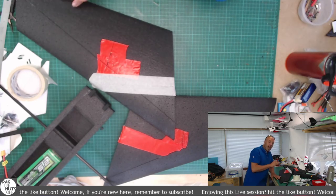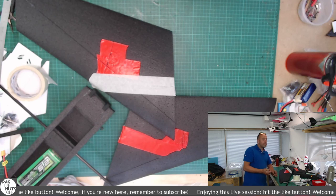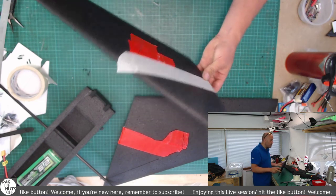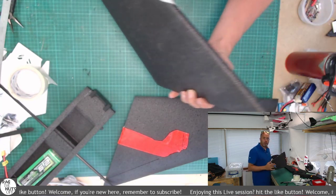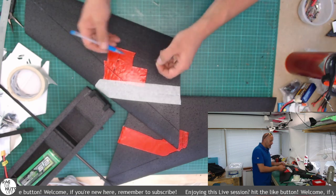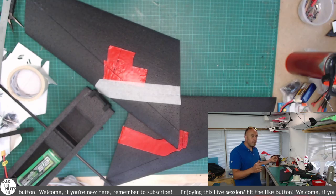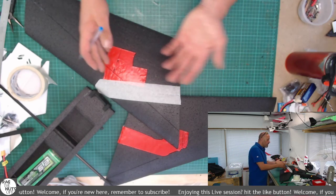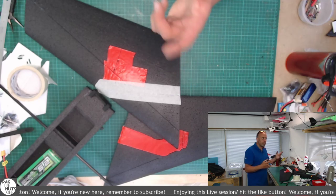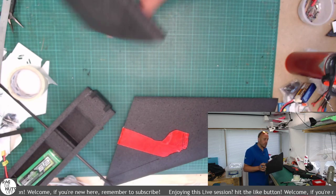It's kind of an absolute no-brainer that we put the servos on the top of the model, for a couple of different reasons. First, they are protected — this is a flying wing always very close to the ground when landing. Number two is ease of access: when flying this model, it's very easy to visually check the servo, linkages, and push rod are all intact so you don't throw a model that's inadvertently damaged.